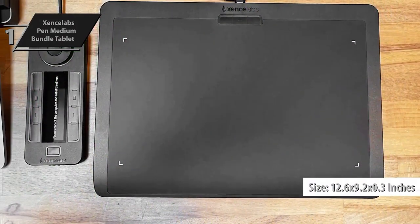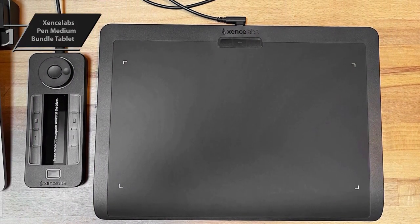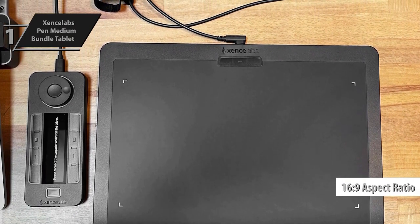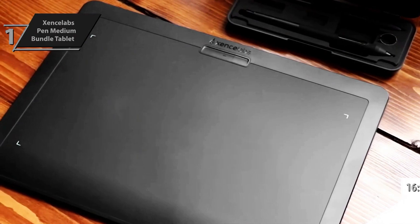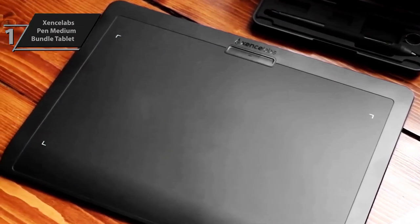The tablet has dimensions of 12.6 x 9.2 x 0.3 inches (320 x 232 x 8 millimeters), and despite being narrower than the Intuos Pro Medium, it provides a marginally more spacious workspace. The corner lights ensure that the boundaries of the workspace are always visible.